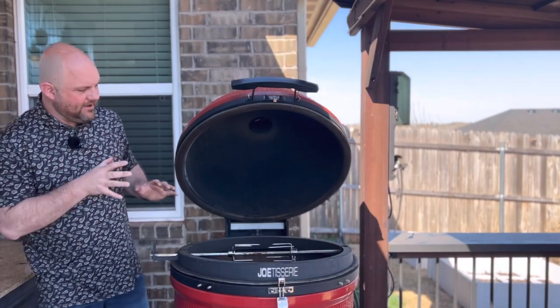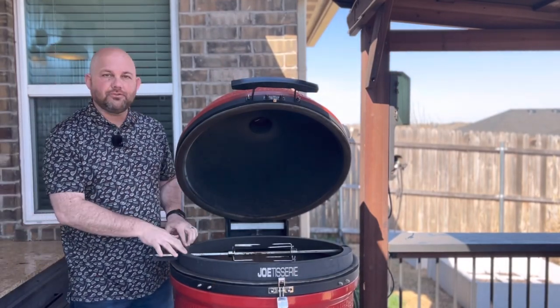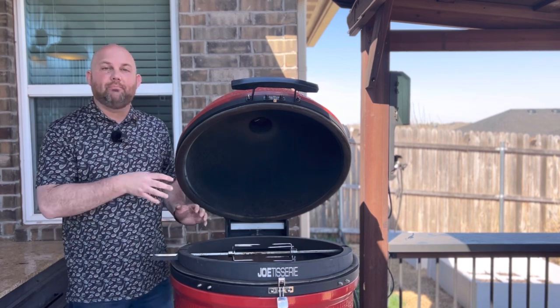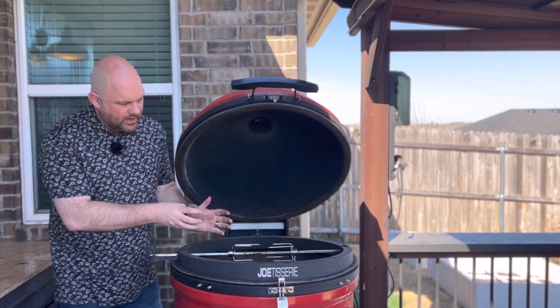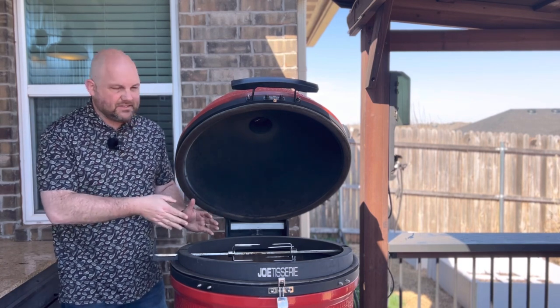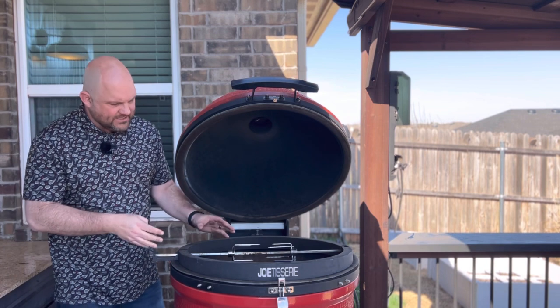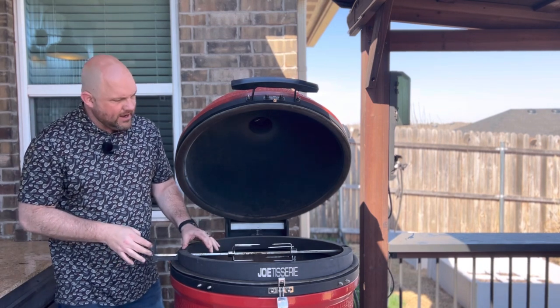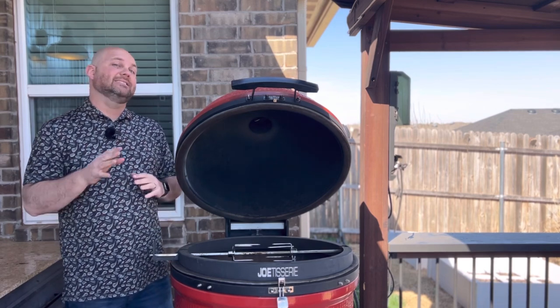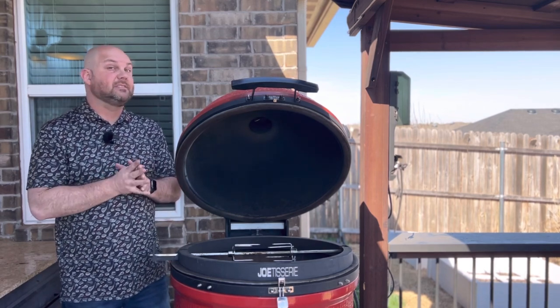Before I've lit the charcoal, I put the Jotisserie on so we can get an idea where to put the skewers. We want to make sure we put it in the center and we'll adjust accordingly once we get the rack of lamb on there. This gives us a really good idea where center is on the rod, and from here we'll fire up the Kamado and get this set up.